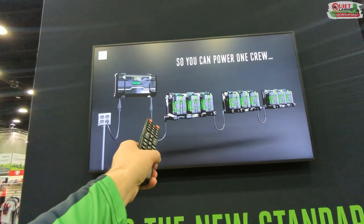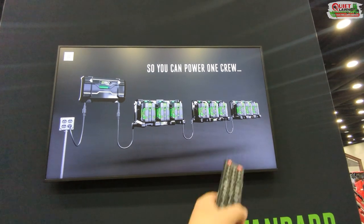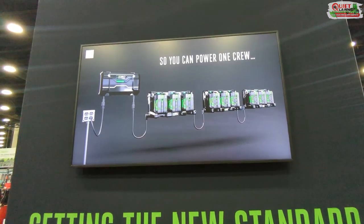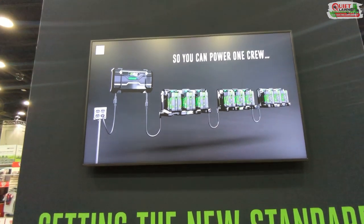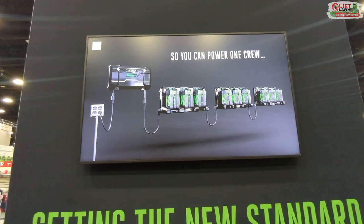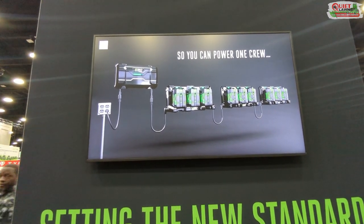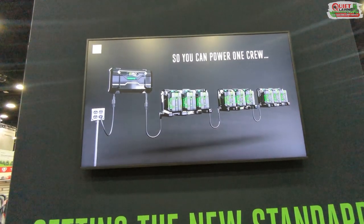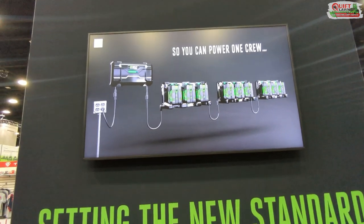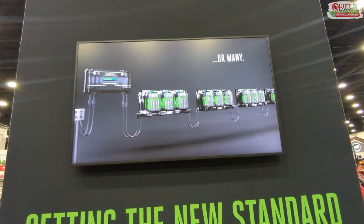They say you can charge 96 two-and-a-half amp-hour batteries chained together in about 10 hours, or roughly 25 to 26 ten amp-hour batteries in that time. That's pretty incredible, especially off a single 15-amp circuit. Unless you have a shop with five to ten individual breakers to charge everything, this is a big solution.